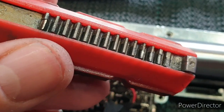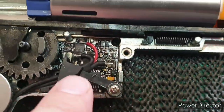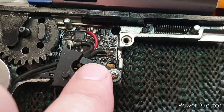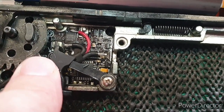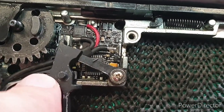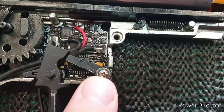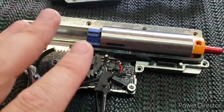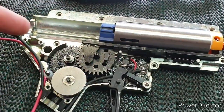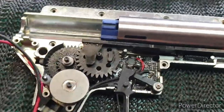Everything's back in place — the gears have had a fresh greasing and I replaced the piston as it was getting a bit torn up. What I really like about the ASTER is you can still use the safety catch lever, which physically blocks the trigger. On a GATE Titan, because the board sits on top, that feature is omitted from the gearbox — so that's a good feature. I'll put the top back on, get the spring and spring guide in, and reassemble the gun for test firing.